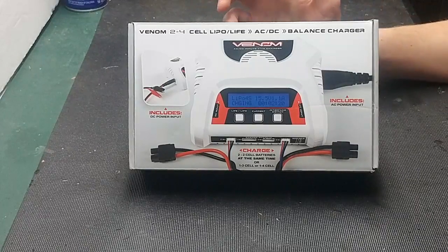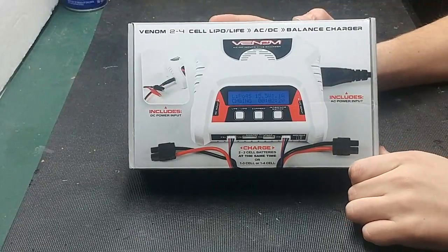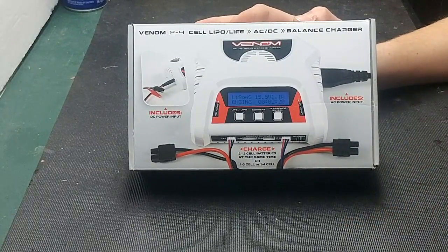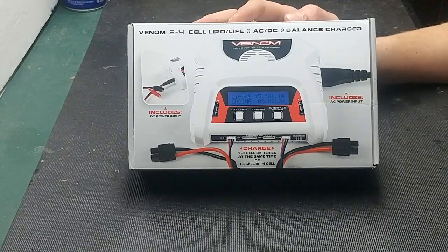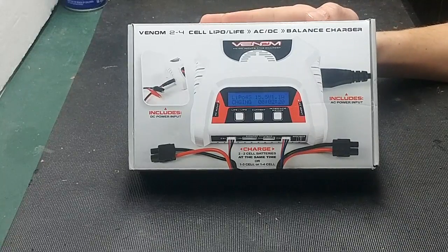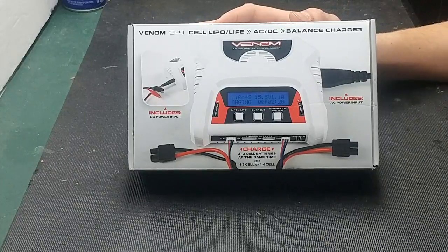Hey guys, RC Outdoors here, and today we're going to be taking a look at yet another charger from the folks over at Venom. This time it is a great beginner charger — the Venom 2-4 cell lithium polymer, lithium iron phosphate, 3 amp AC-DC balanced charger. This is a great beginner charger for somebody that wants to get into the hobby and wants a great hobby-grade charger.